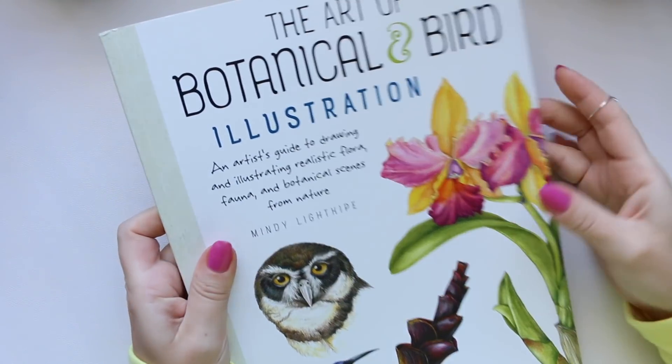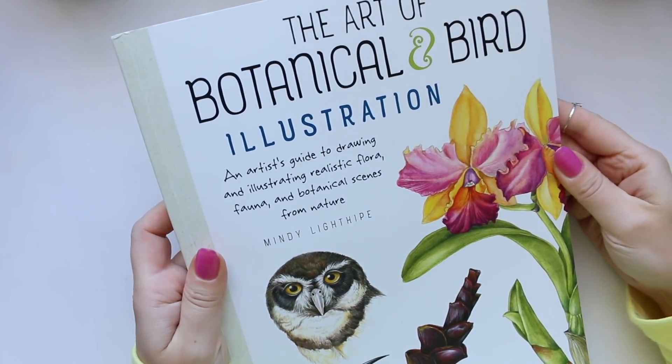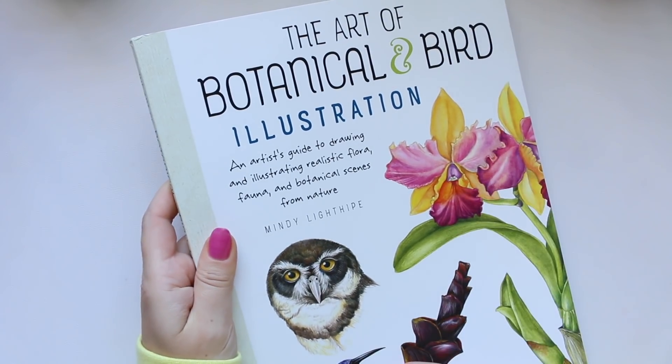Hi everyone! Today I want to share the Art of Botanical and Burrows illustration book by Mindy.